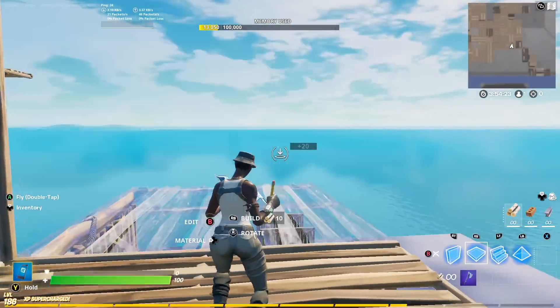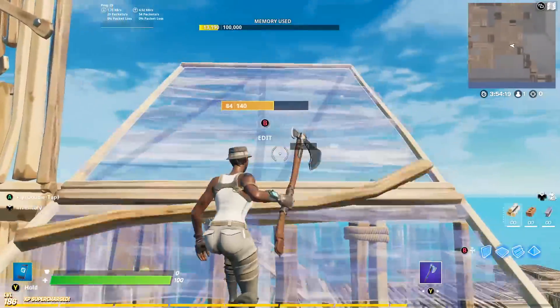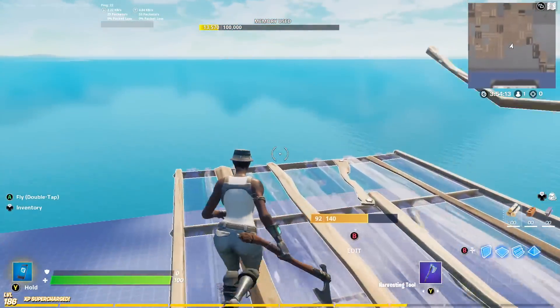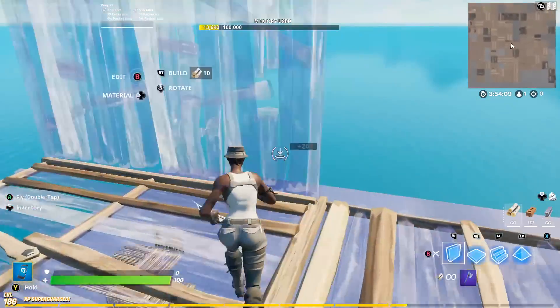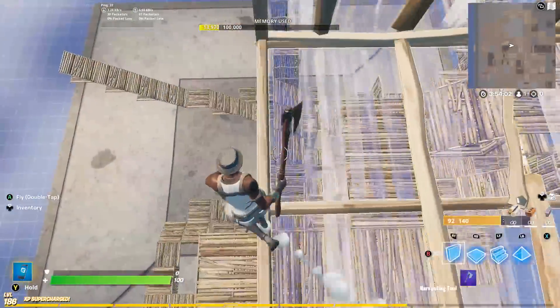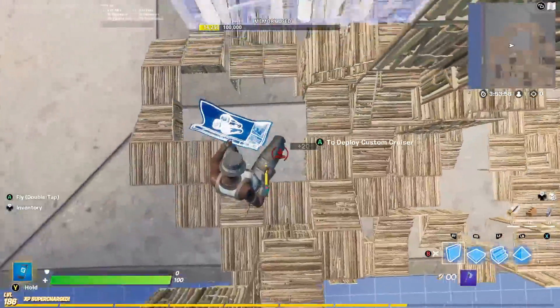At my number five spot I gave it to the Recon Expert and the Recon Specialist. These two are very similar in color scheme and looks. The Recon Expert was last seen a little over 10 days ago, but the Recon Specialist was last seen over 330 days ago. Both gray and white color schemes work very well with this pickaxe.